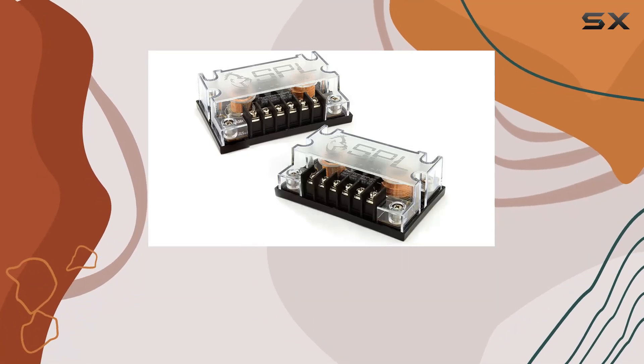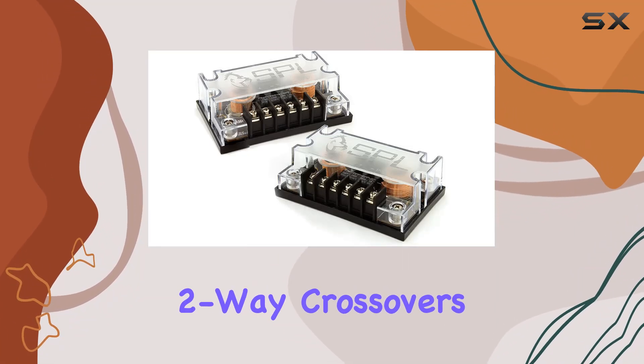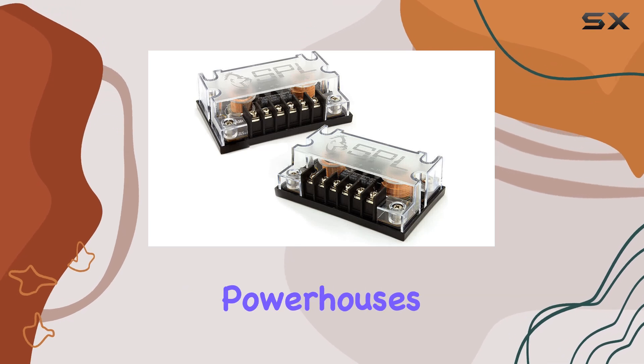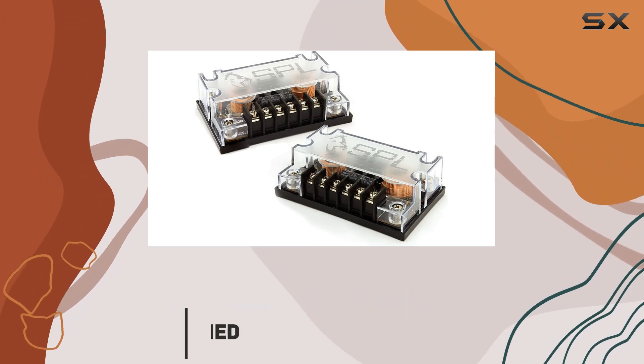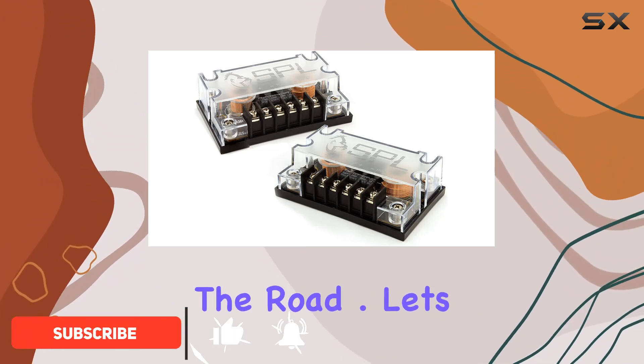Today, we're diving into the world of car audio with the SBLX two-way crossovers. These little powerhouses pack quite a punch, offering a seamless transition between mids and tweeters for a truly immersive sound experience on the road.